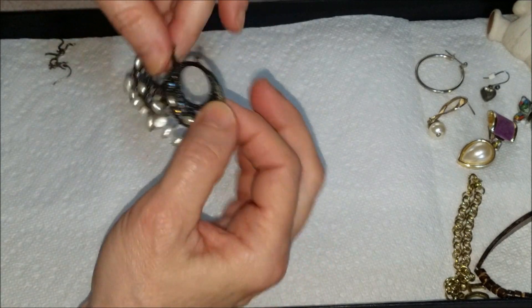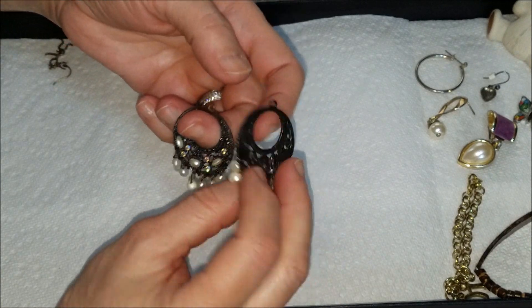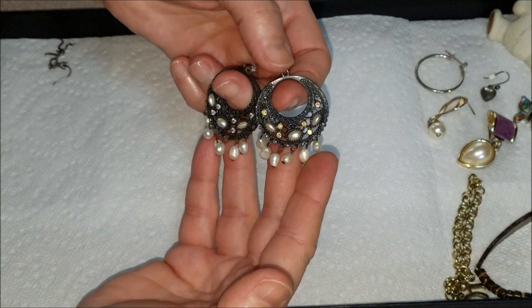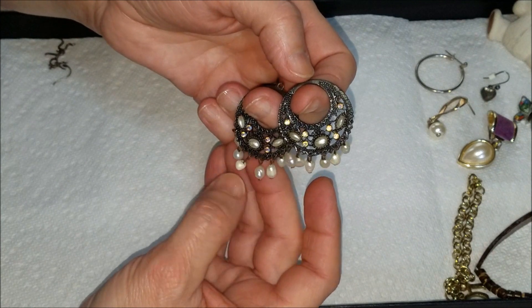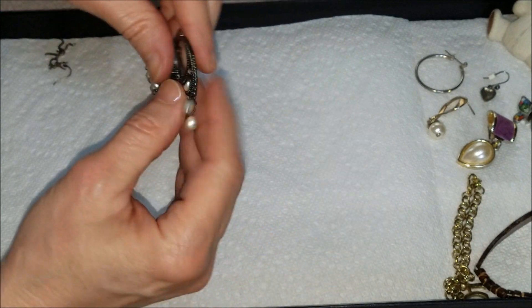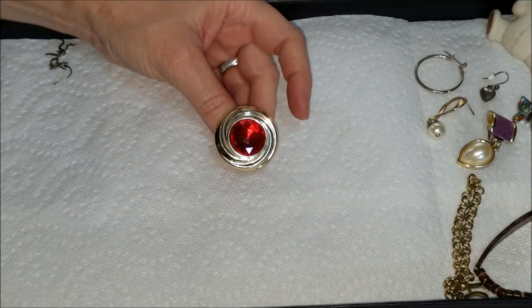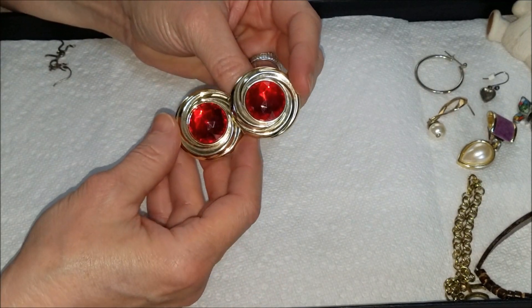We have what may have been earrings — they don't have the ear wires — these are in the darker gun metal finish. And one pearl looks broken.